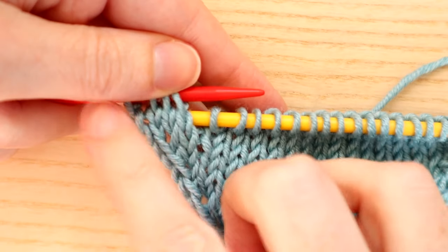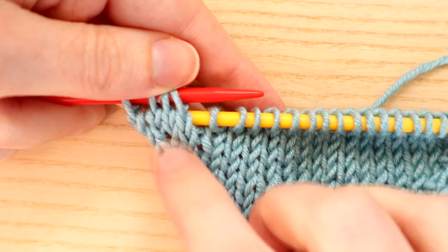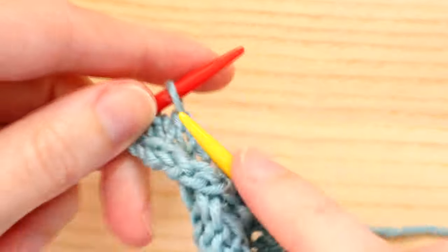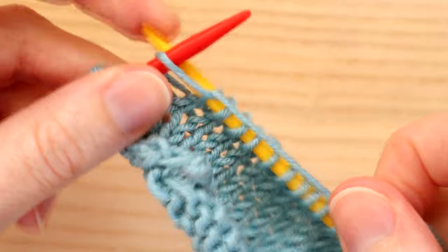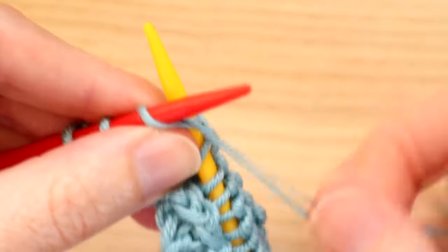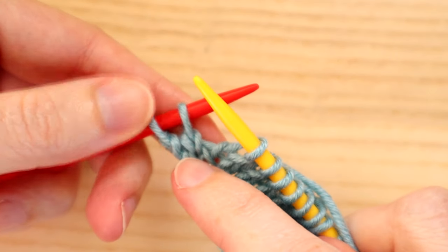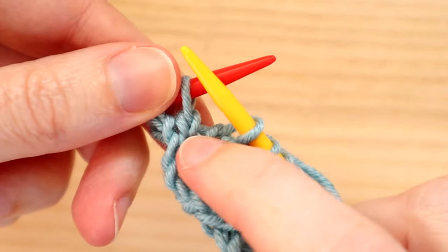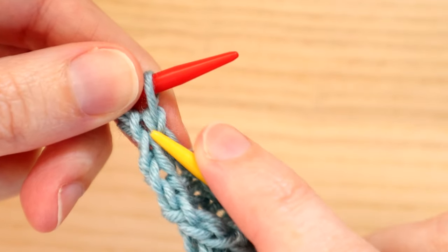Now I'm going to show you how to do a left leaning increase with a knit stitch. We're knitting across our project, and these increases usually come at the end of our rows. We're going to knit up to the very last two stitches. When you've got two stitches left, we're going to look for the little loop below our stitch.